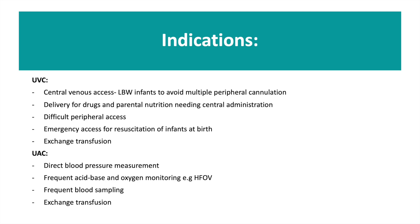Here is a list of indications for why you might insert a UVC or a UAC.